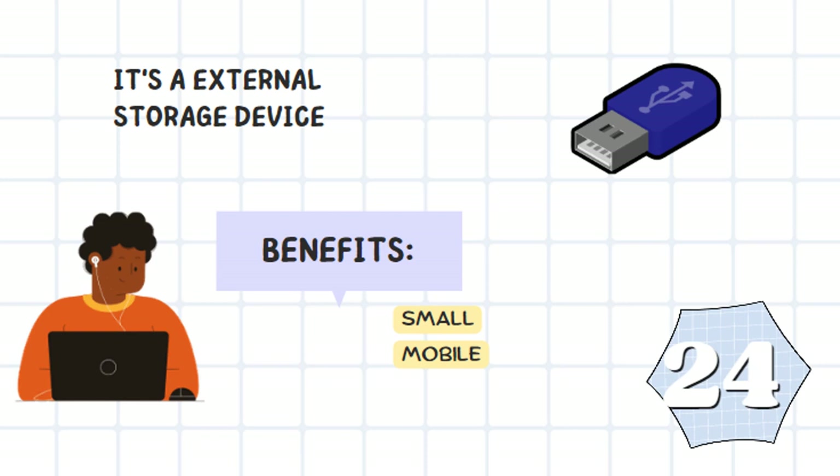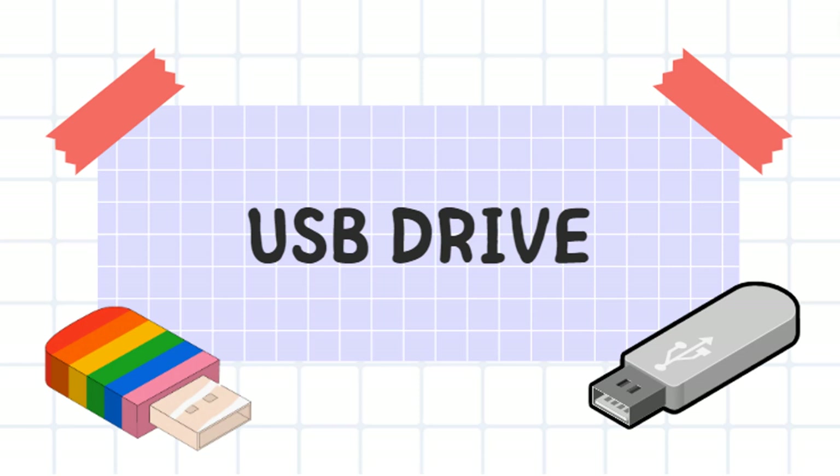It's an external storage device. It's small and mobile. It's a USB drive.